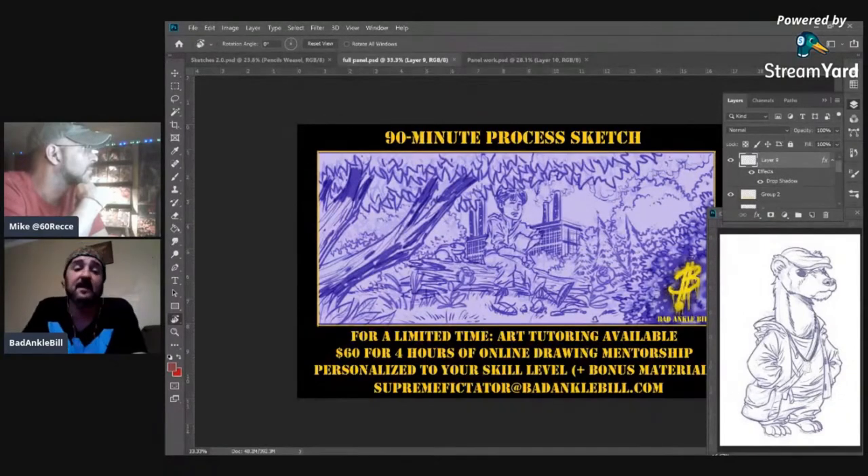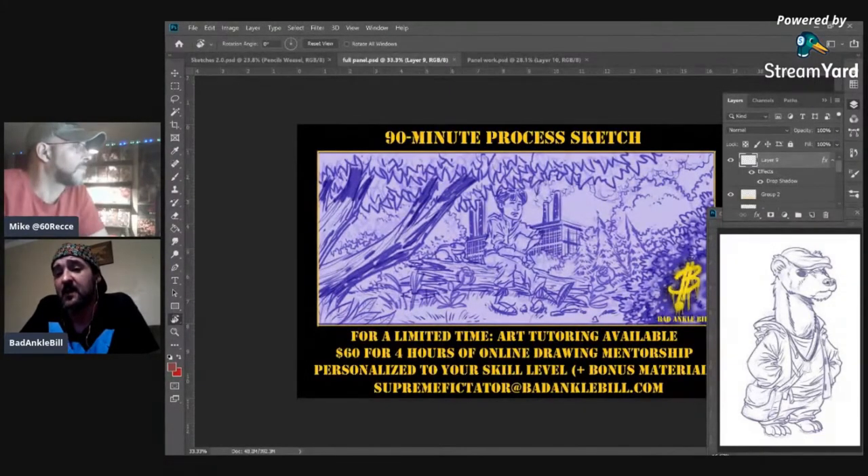The basic idea is that every artist learns art backwards from what the process actually is. You start with composition, then you go into basic shapes, then basic forms, then more complex forms, then the style — some of that's in the shape — then you go into the line art, then the finished inks, and then colors.